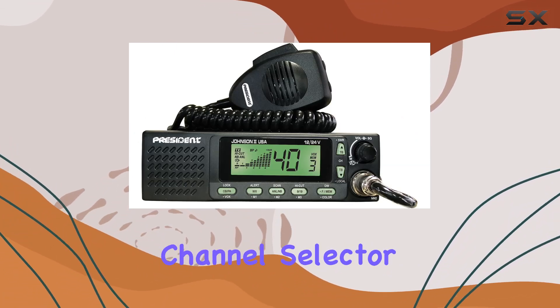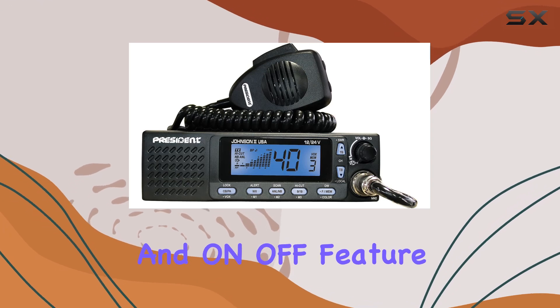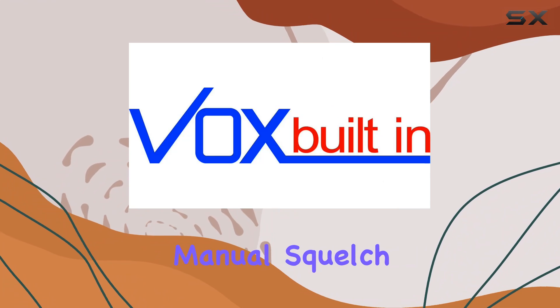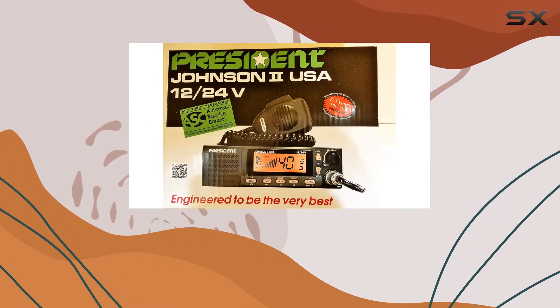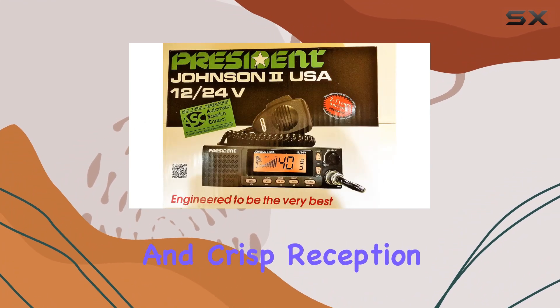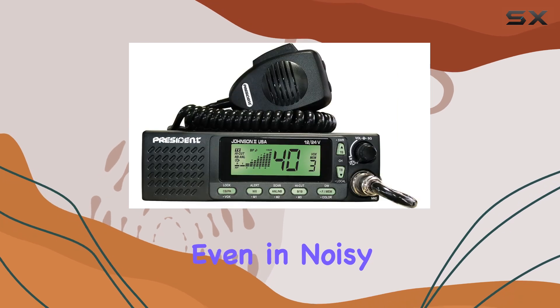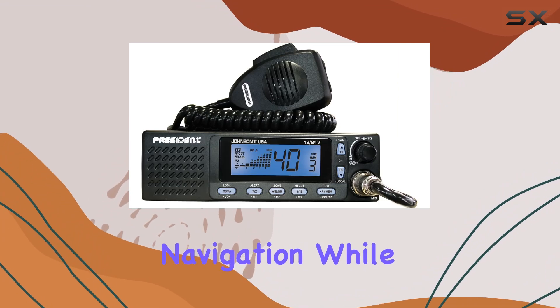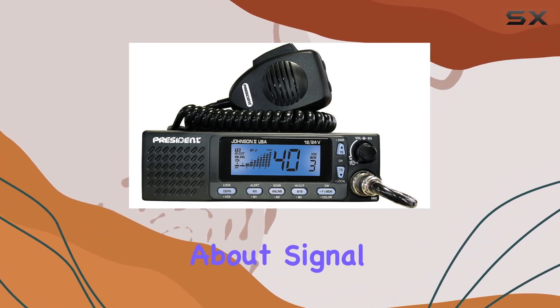The up-down channel selector coupled with volume adjustment and on-off feature gives you precise control over your communication environment. Manual squelch and ASC — automatic squelch control — ensure clear and crisp reception, even in noisy conditions. The multifunction LCD display provides intuitive navigation, while the S-meter keeps you informed about signal strength.